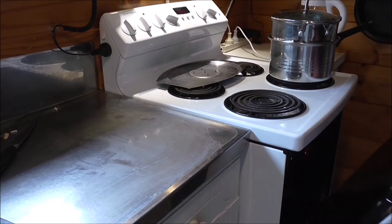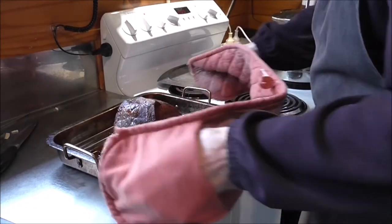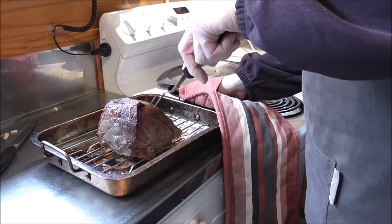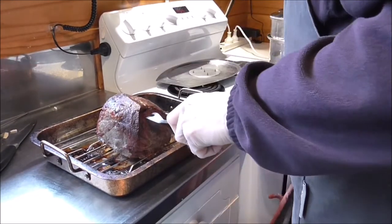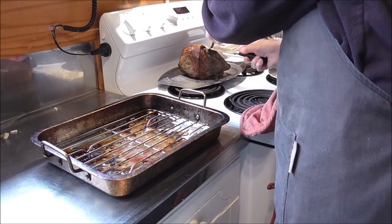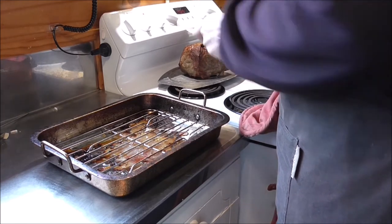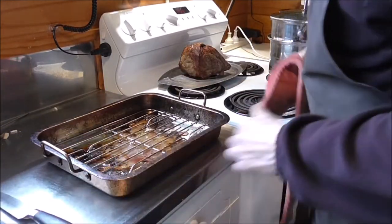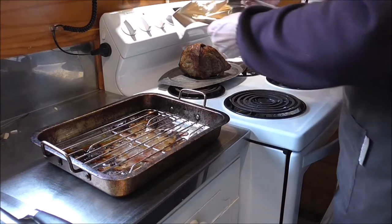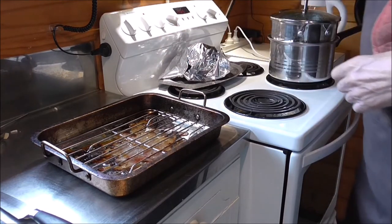We've done the hour in the oven at the lower temperature of 180, so now take it out of the oven. It just needs to rest for 10 minutes — move it onto a plate. I've got it above the oven vent so the heat keeps coming through. I'll just put a piece of tin foil over it and it'll be ready in about 10 minutes.